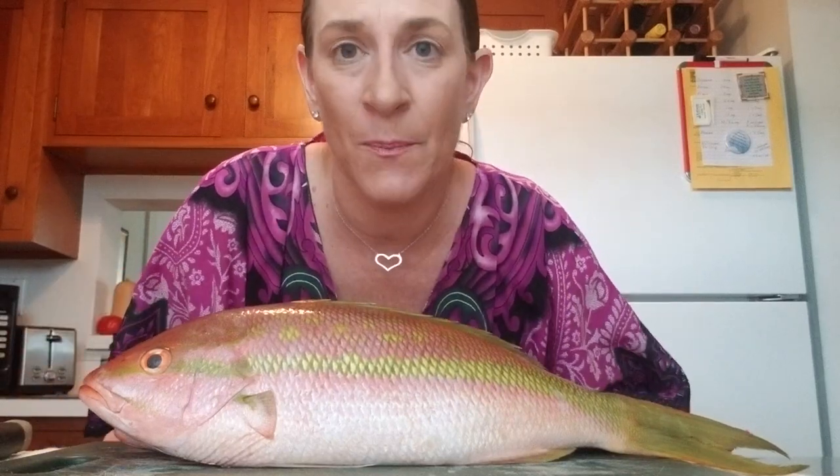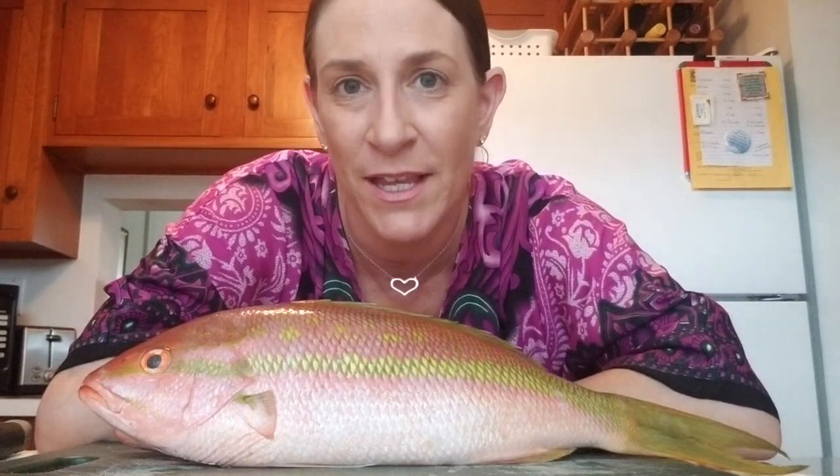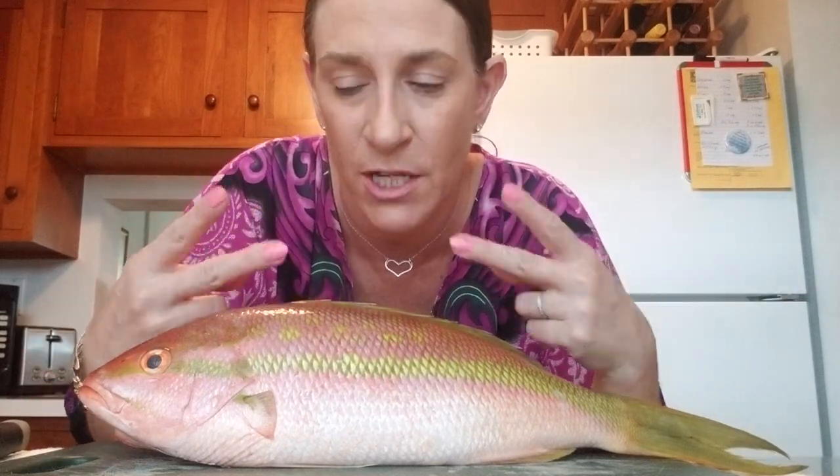Now this came right out of the Gulf of Mexico — fresh, fresh, fresh. It was caught locally and I just got it from the local fish market, the one I used to work at. So shout out to the Prawn Broker restaurant. They have the freshest fish in town. They're great. Thank you to everybody at the Prawn Broker for hooking me up with these. I have two little fish here and they're beautiful.